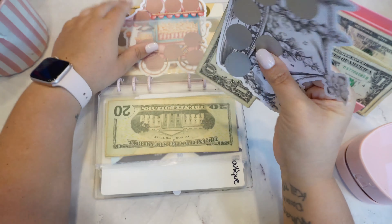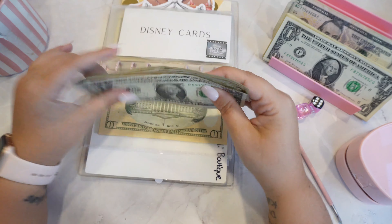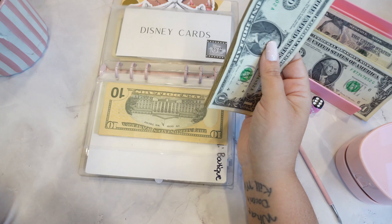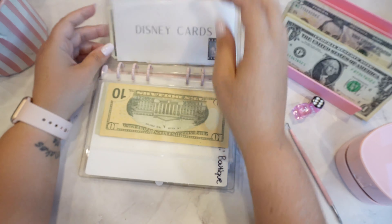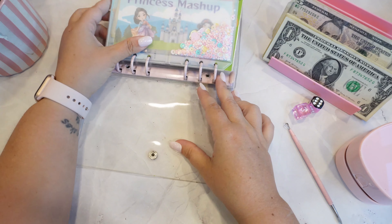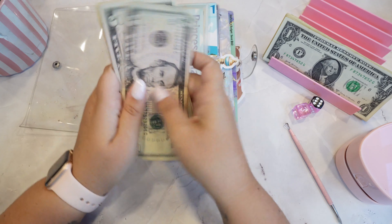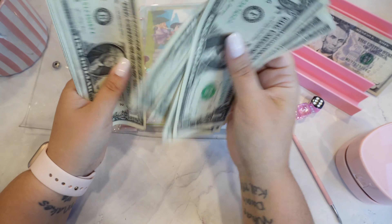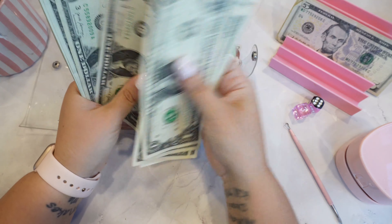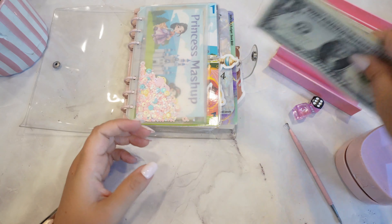So in Disney cards we have $83. Let's see what else we can do. What do we have left? We have $39 left.